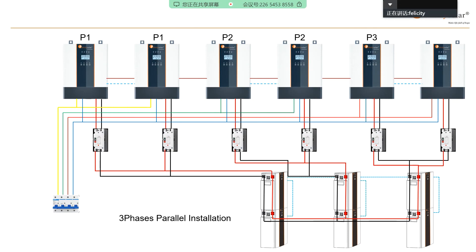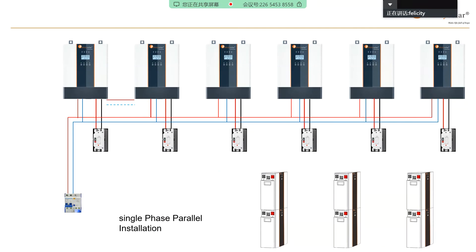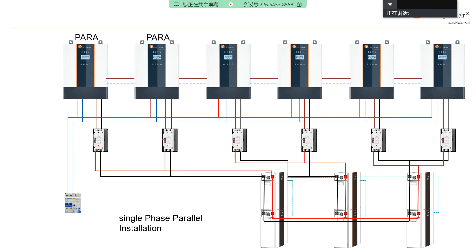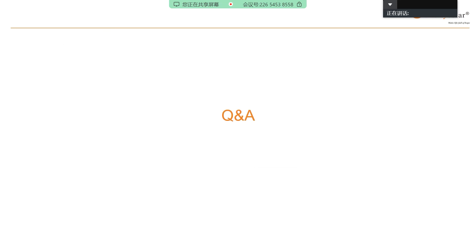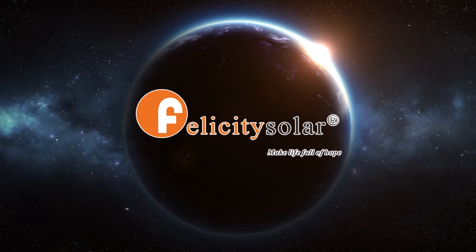So this is today's inverter parts introduction. Felicity Solar makes life full of hope.